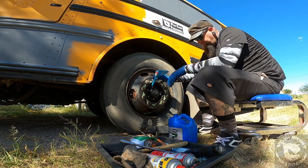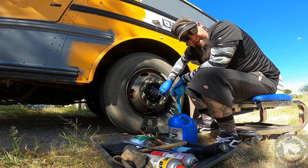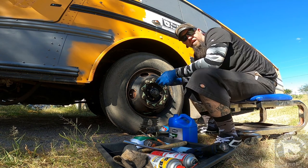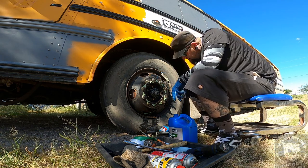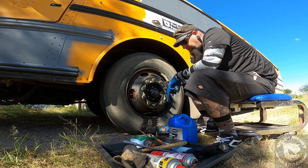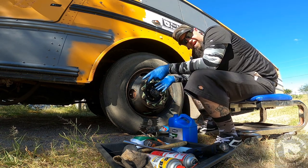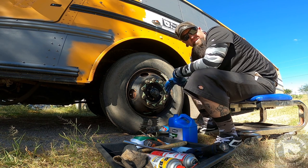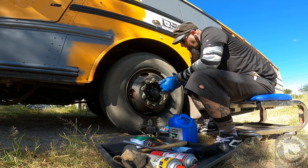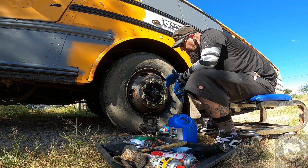I've got the fluid up to the max level line. Now I need to let it sit for a while to give the fluid a chance to run inside the hub and fill everywhere it needs to go. I'm going to close it up, let it sit, and in the meantime get the wheel and tire all cleaned up.